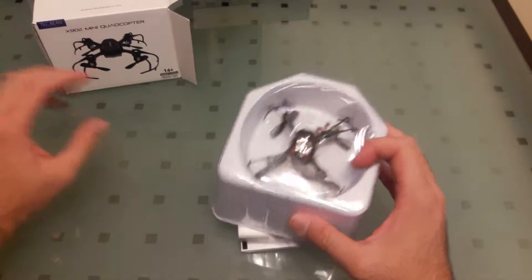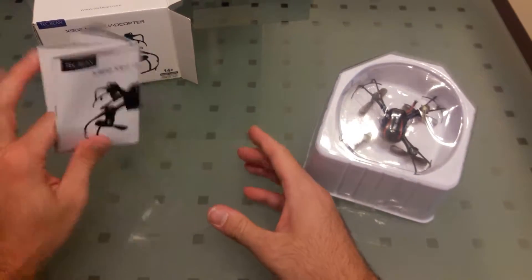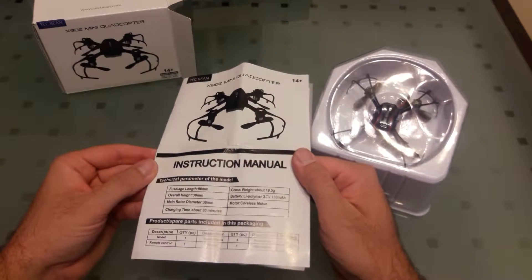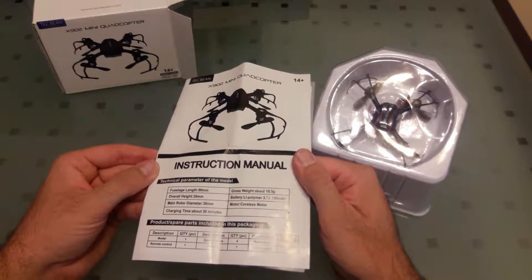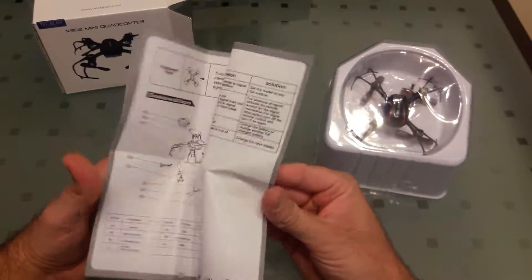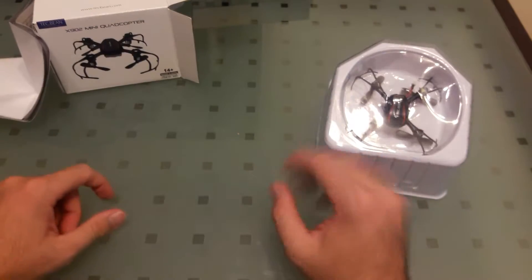So it's in the box. Here is the instruction manual. Parts included: model, remote control, four spare blades, manual, screwdriver, and a USB charger. This just has your basic operating functions in it and a little troubleshooting guide on the back if it's not working right.